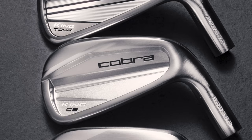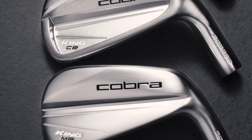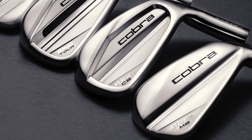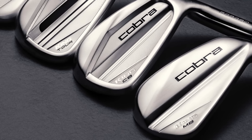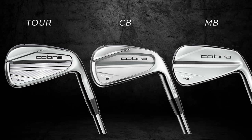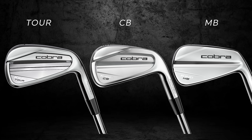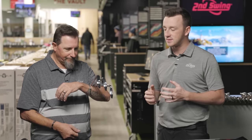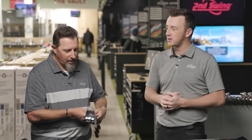Three players irons, and I think that's really intriguing from Cobra — not maybe the first brand you think of when you think of players irons, but they do deliver that performance. We've got three models: the Cobra King Tour, and then the CB and the MB, which can be combined into one set as well. You can do a combo set there. So you've got all three with you — talk to me about your first impressions.